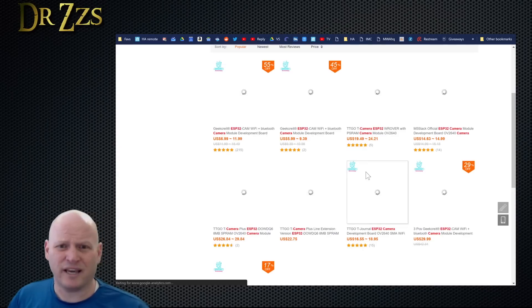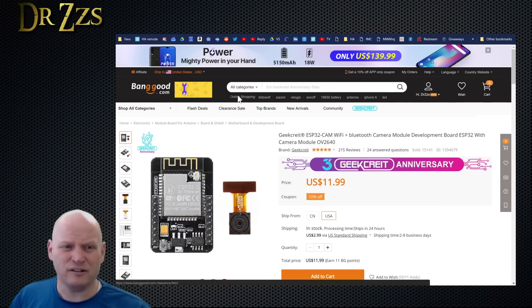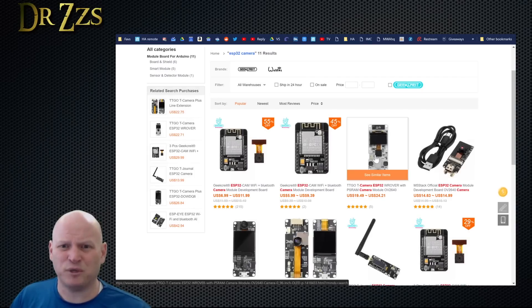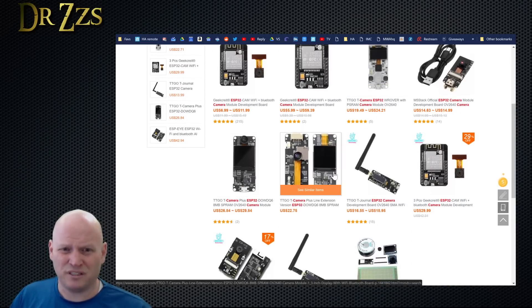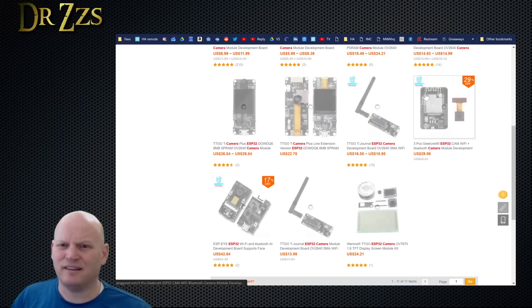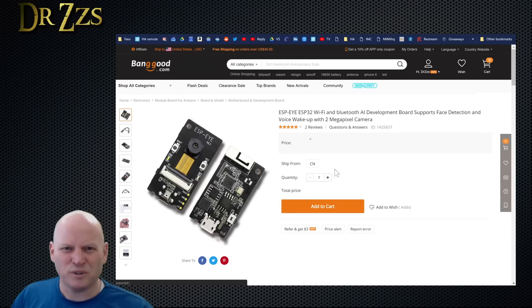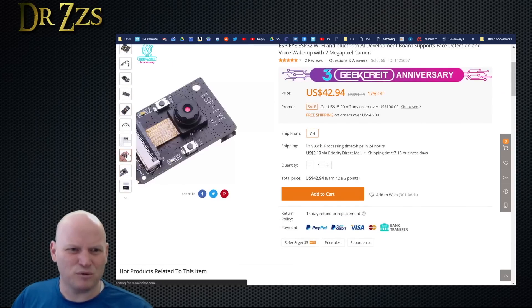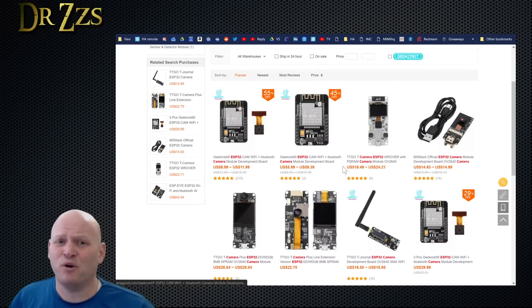If we look at what Banggood has, this is the AI Thinker board — it says right on it, AI Thinker — so we've got a setup for that in ESPHome. There are also several TTGO boards with different peripherals: different displays, PIR sensor, things like that. TTGO makes good ones; I think they're my favorite so far. There's also the ESPi board, which I'm pretty sure is based on the WROVER. So as far as what boards are available from Banggood, it looks like ESPHome has a configuration for all of them.